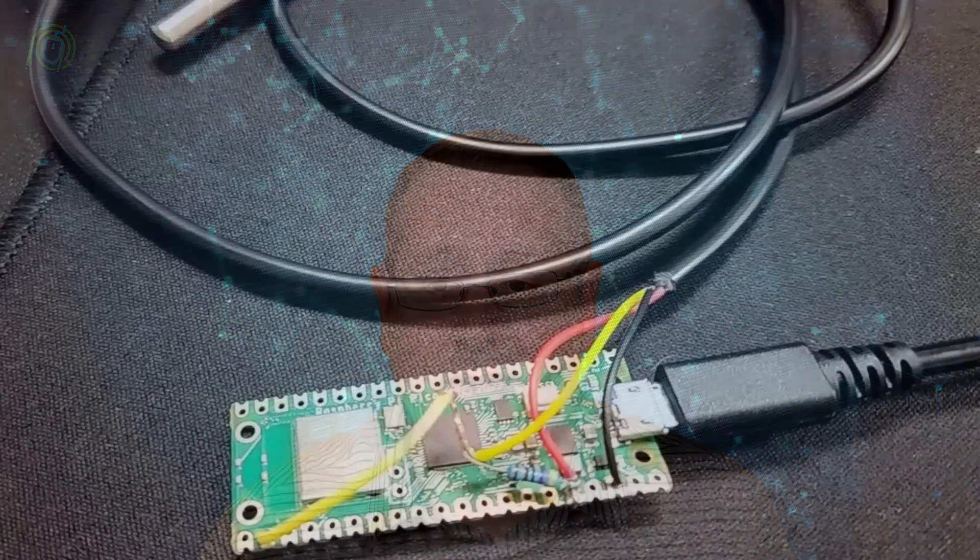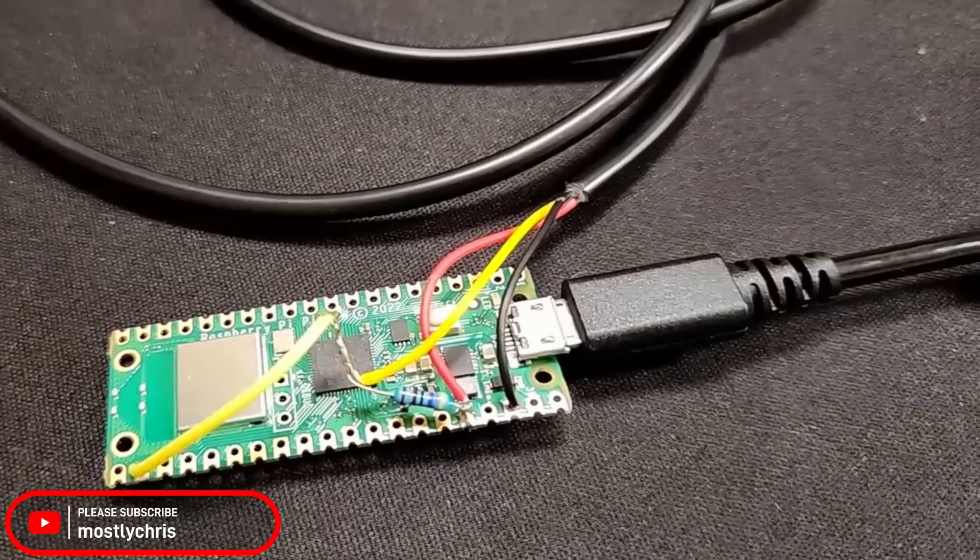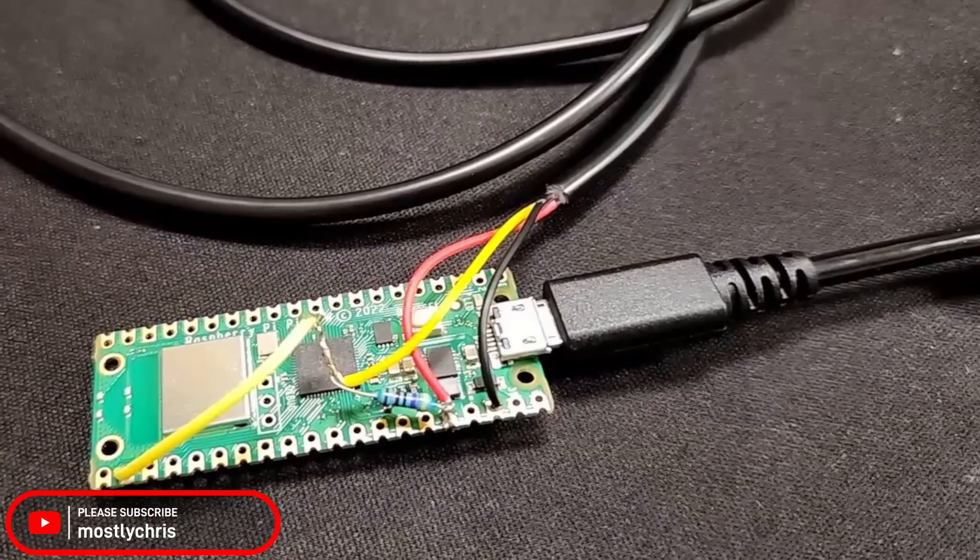Let's say you have a whole bunch of Raspberry Pi PicoWs sitting in your closet. What can you do with those? Now there's a way to install ESPHome on those PicoWs, and you can do something like put one of these Dallas temperature sensors on the PicoW, just like you would with any other ESP board. I'm going to show you today how you can install ESPHome on one of those PicoWs, in addition to what it looks like with the temperature sensor configured and installed. So let's get started.